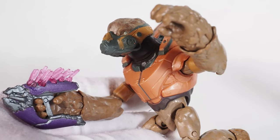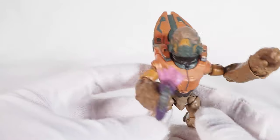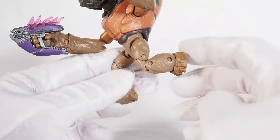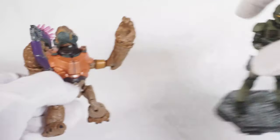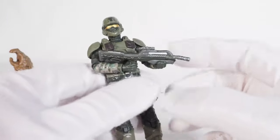The grunt is actually really nice. It's kind of hard to stand him, but in a running pose he won't stand at all. You could use the base and just put him on that — that's neat.